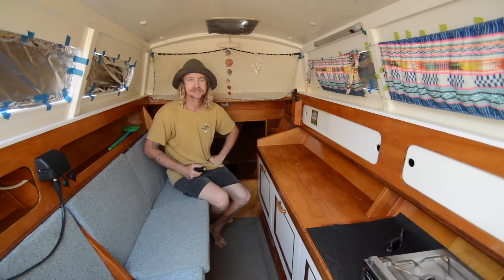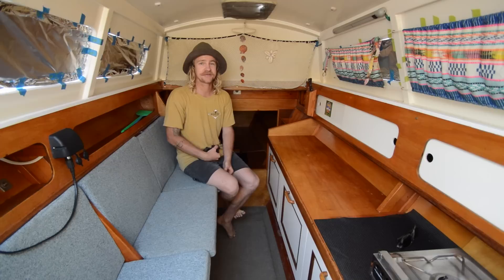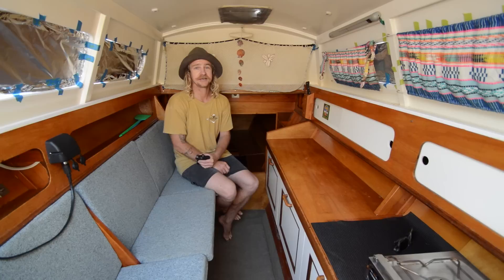Hey guys, our beloved Tangaroa is up for sale and we thought we'd better finally give you a little bit of a walkthrough. I'm sure many of the people that have seen our videos wanted this years ago and we never really had the opportunity. The boat's empty and we've cleaned all our gear out. We're just on a different tack for a few years, so we thought we'd put her on the market and hopefully someone else could take her on an adventure. She's a great little adventure catamaran and as far as Warrams go, she's a beautiful build.